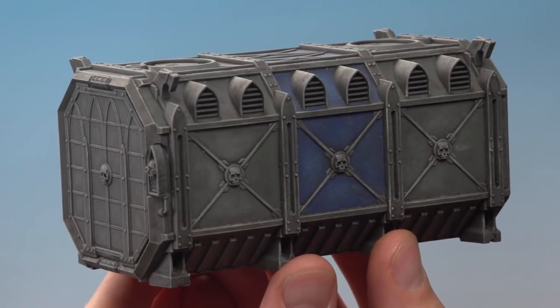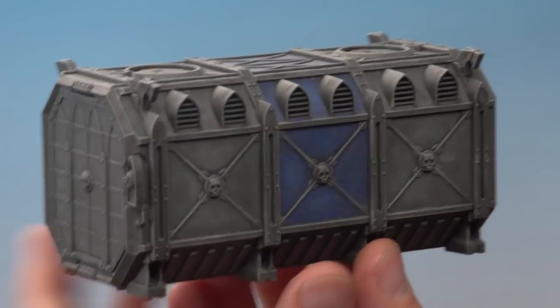And there we are, that's the main colour scheme of this armoured container complete, ready to be put onto the battlefield and fought over. I really hope you guys have enjoyed this video, and have fun painting your scenery as well. We'll see you all again very soon.